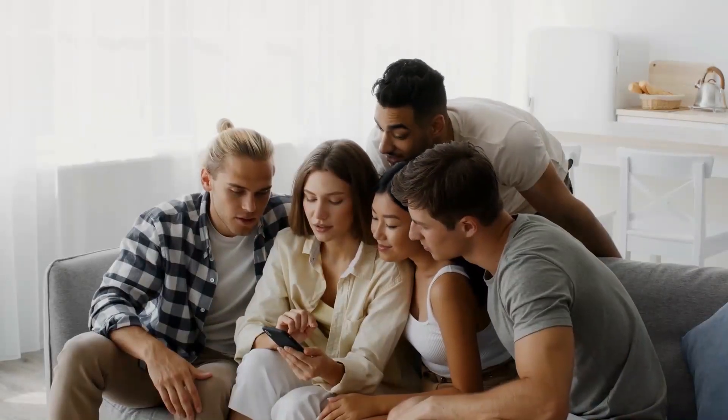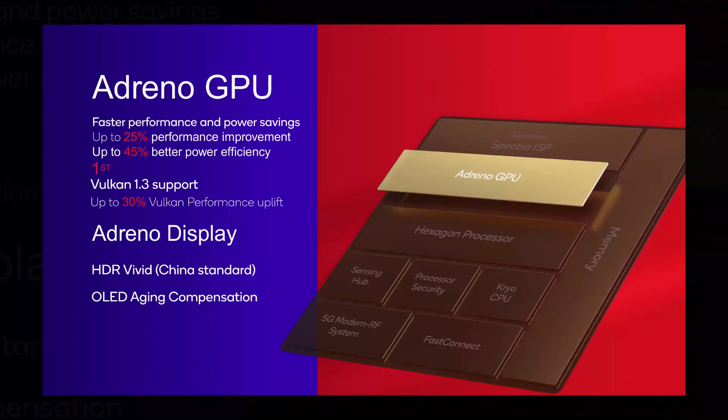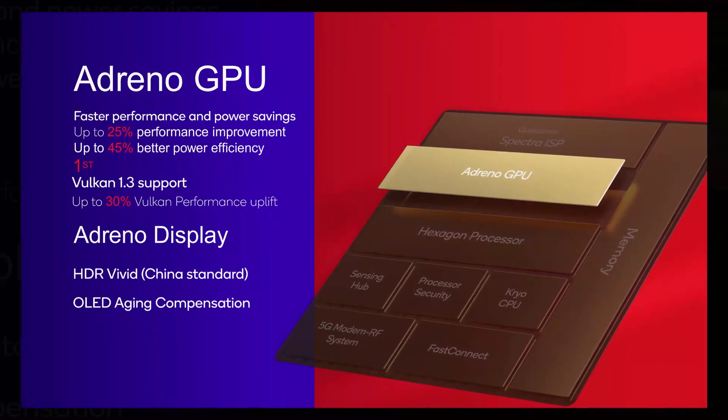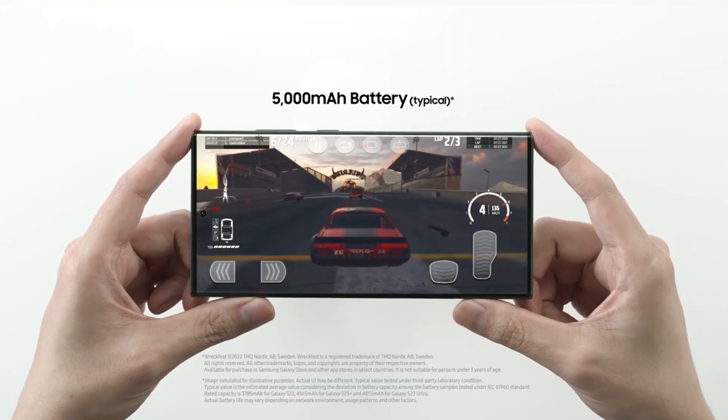The combination of Unreal Engine 5 with the MetaHuman framework, which is meant to build realistic human characters, is also supported. Qualcomm promises that the Adreno GPU in the Snapdragon 8 Gen 2 would be 25% faster while consuming 45% less power, which should result in longer playing sessions with lower power usage.